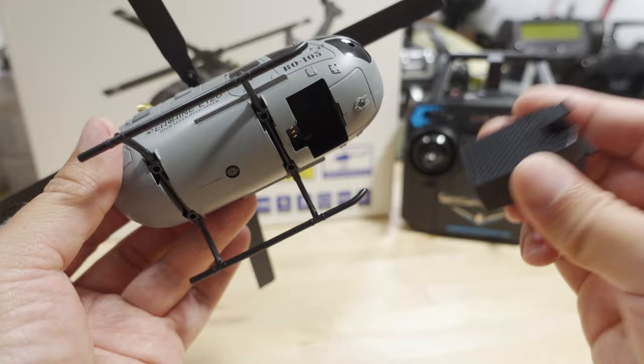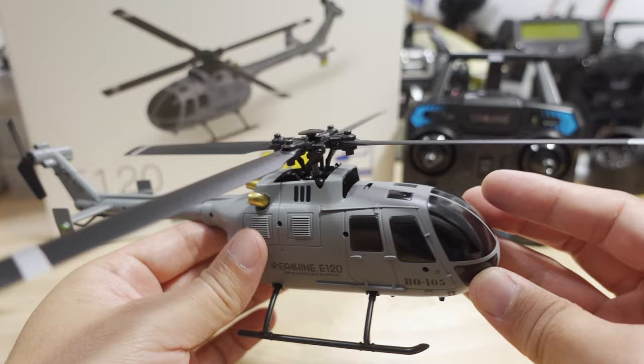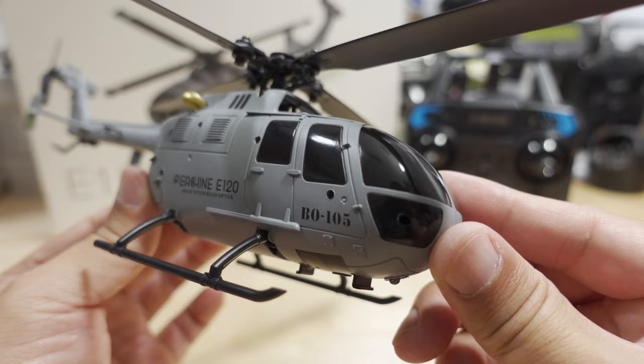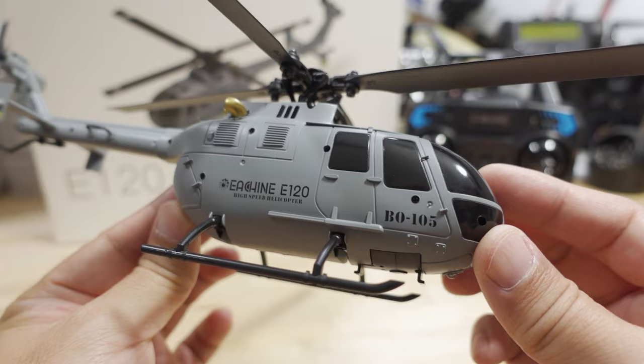The battery slides into the bottom and snaps right in. It does have optical flow like the E110, but I don't expect it to work — it didn't work on the E110. The scale details on this model are pretty nice at this price point, same price as the other one — I think the base is around $80, then about $5 more for each extra battery.